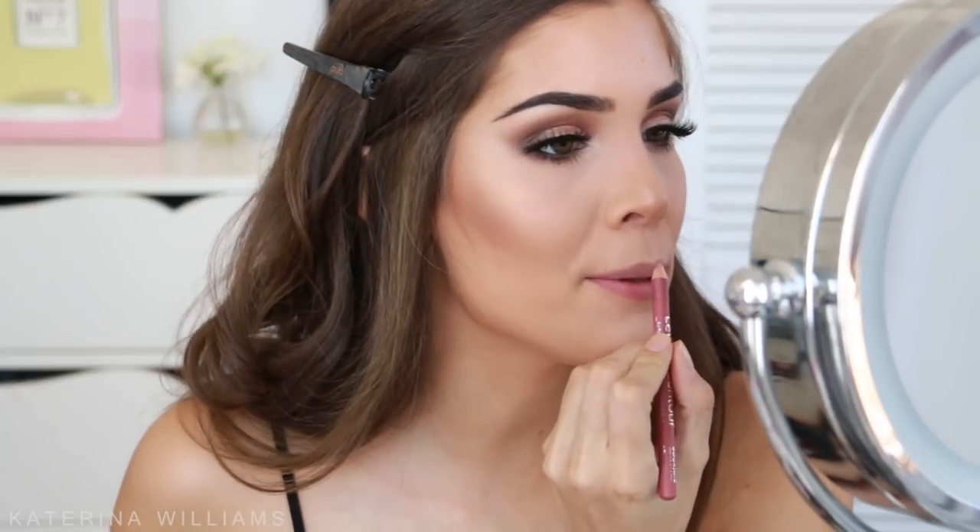Now all we have left to do is our lips. I'm going to take the Bourjois lip liner in shade 11 and line my lips. Then for lip color — I'm so excited to use this — this is the Too Faced Melted Matte Liquid Lipstick in the shade Sellout. Lots of Too Faced products today! Also just want to let you know that any lip color will go with this eyeshadow.